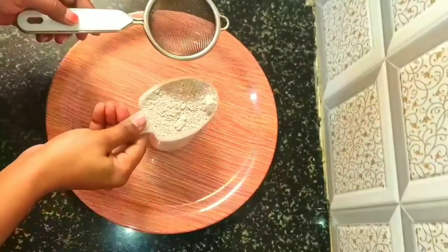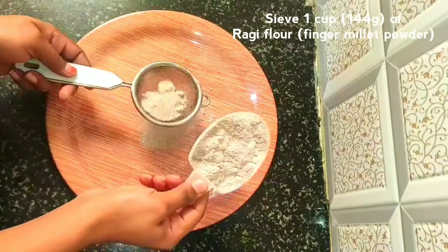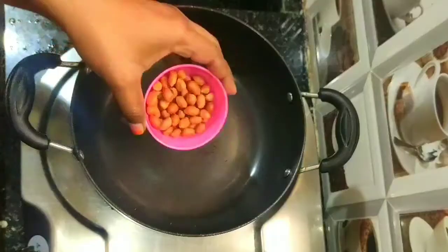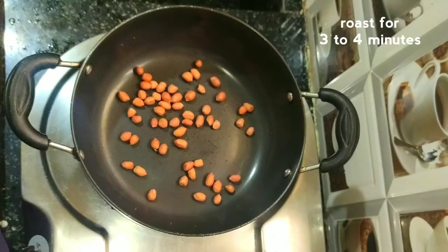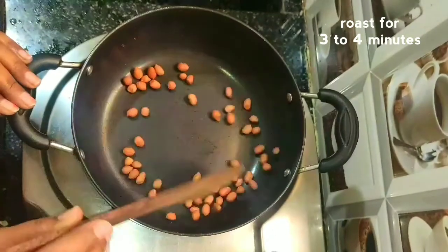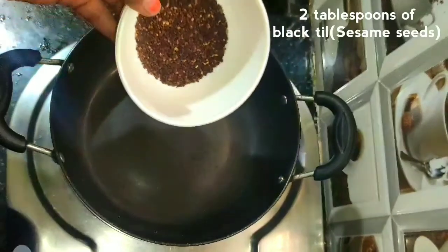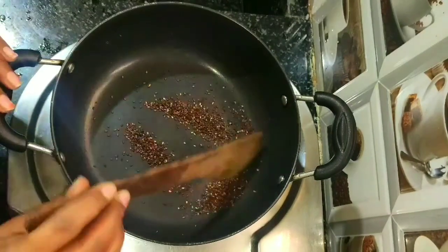Add a bowl — 1 cup of water. Pour it with some water. It is already 154g. Add 4 tablespoons of water, then add 2 tablespoons of water.